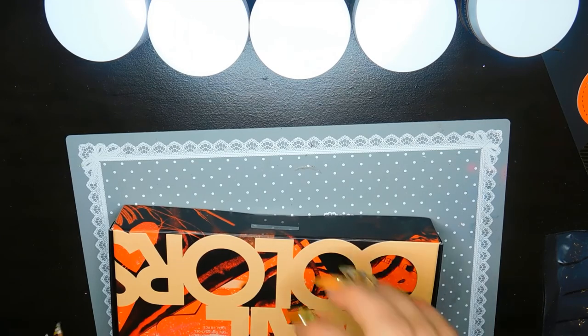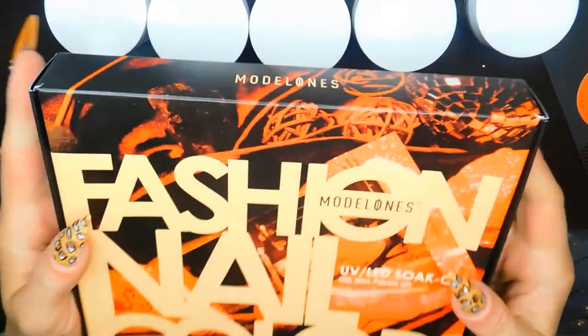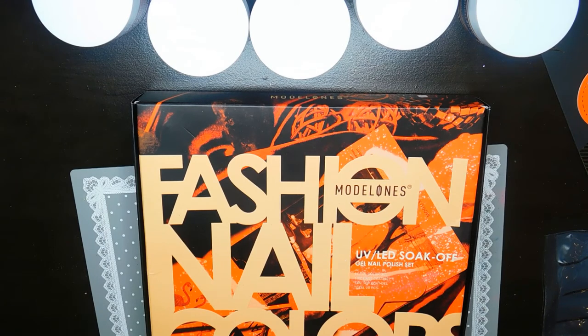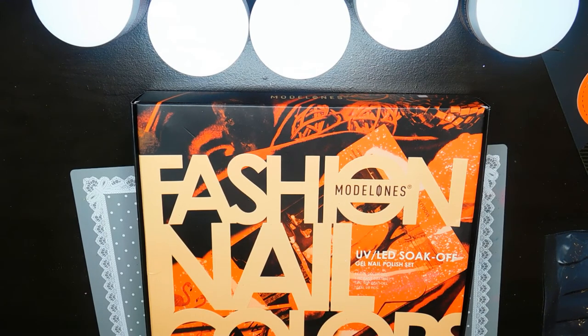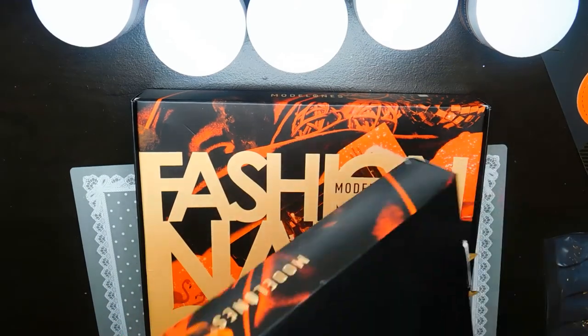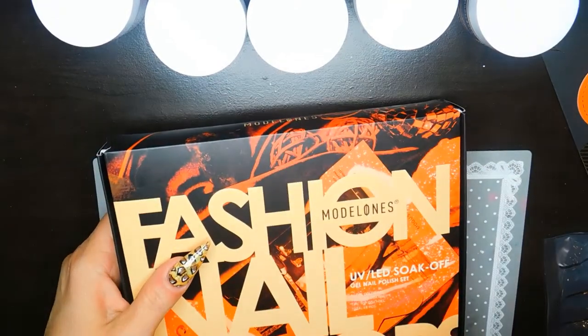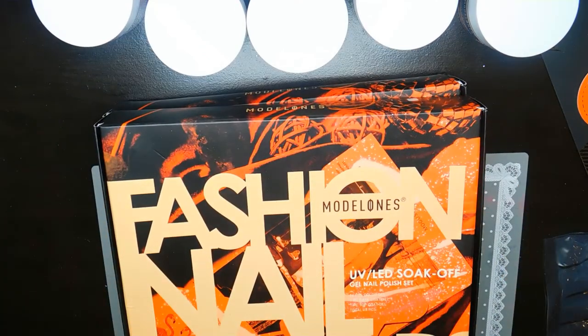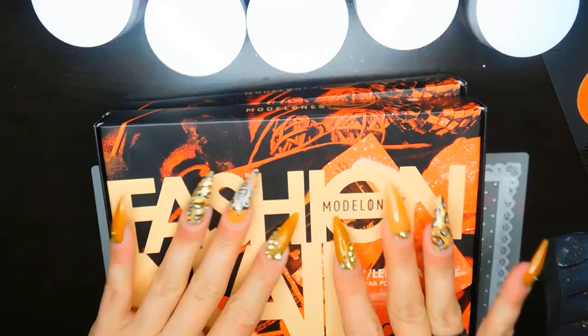I also got two gel polish sets from Model One — same box style but different sets, the numbers on the back are different. So that's everything I've gotten so far! I hope you guys enjoyed all the goodies. I'll link everything down below — make sure to hit that like button and subscribe, it's totally free. Love you all, stay safe, have a beautiful day!